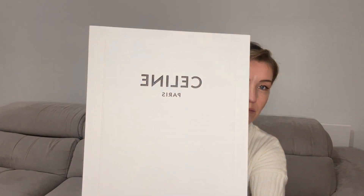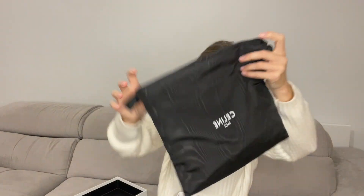Before we go into more details, let me show you how the bag comes. It arrives in a beautiful Celine box — the crafted materials are just amazing. It also comes with a dust bag to help you store and protect your bag.